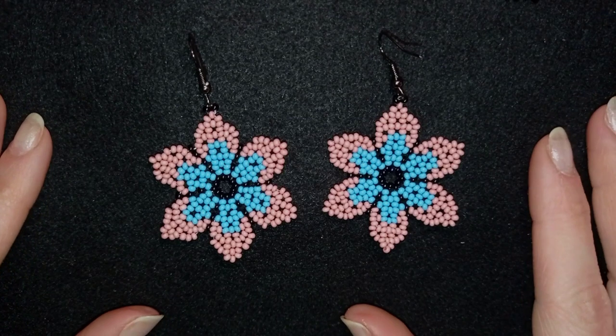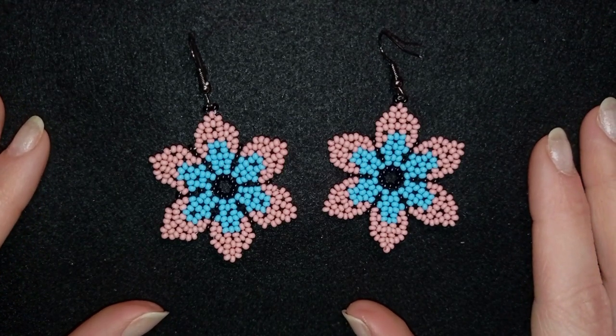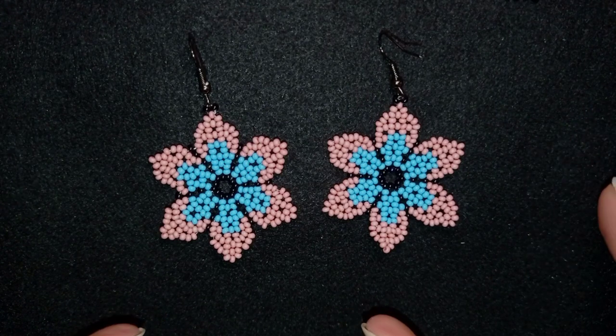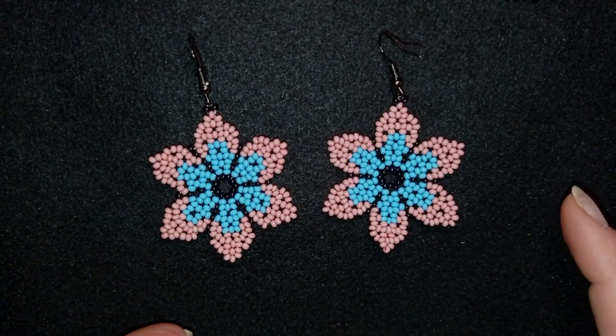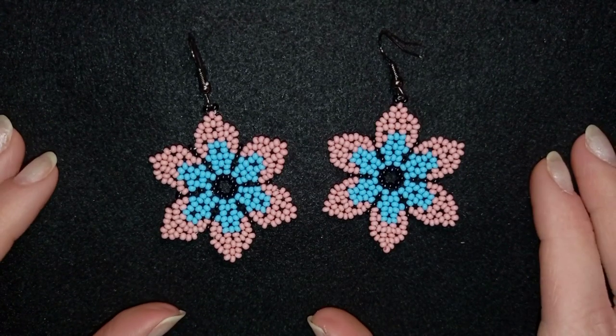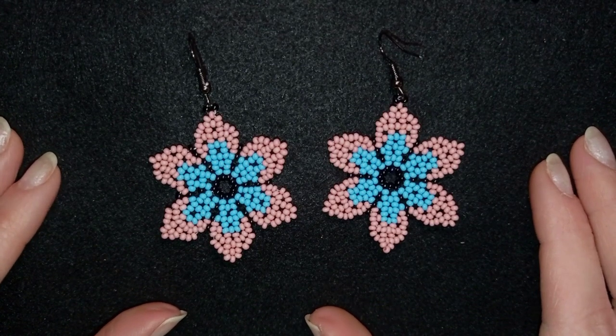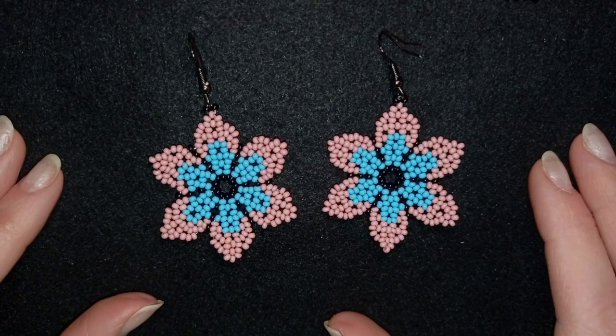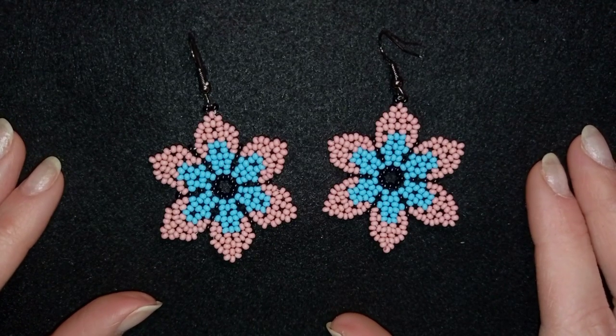Hi there, I'm Teddy from Bijuteo Beading and in today's tutorial I'm going to be showing you how to make these big realistic flower earrings only out of seed beads. I'm showing it really easy and step-by-step, so I'm sure even if you are a beginner you will be able to make them by yourself.